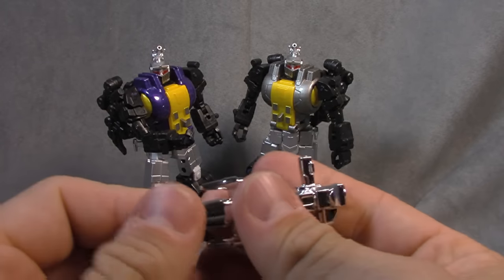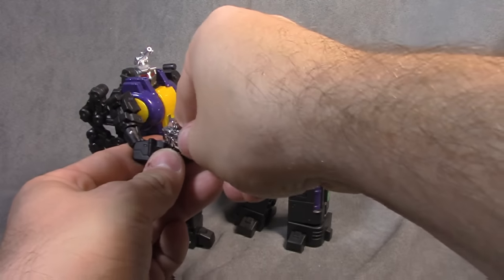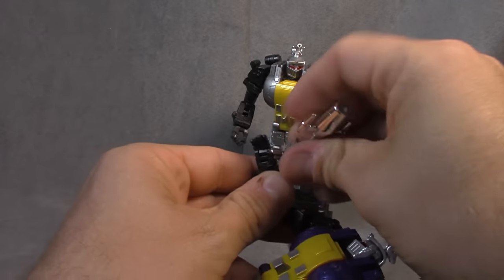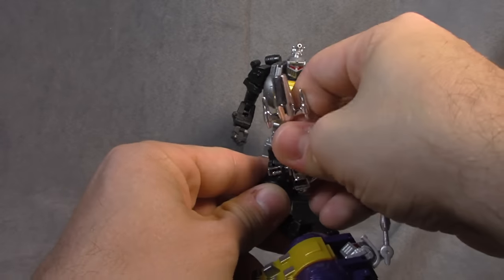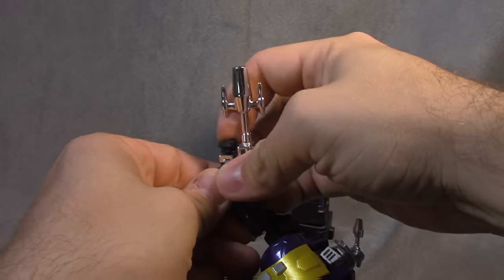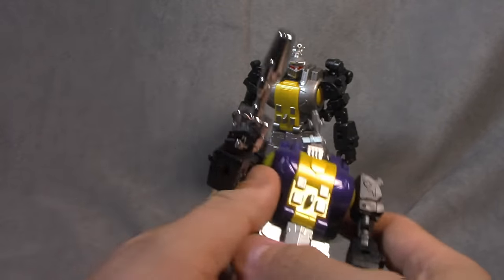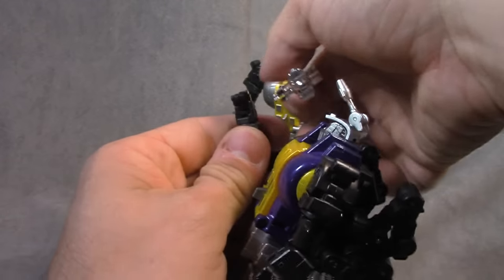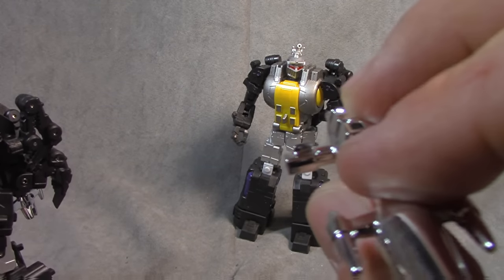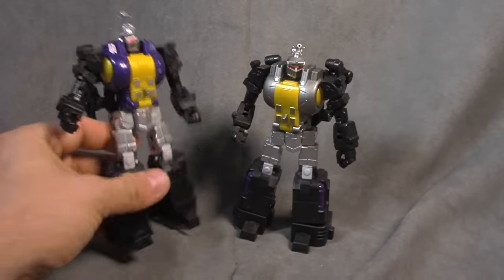They also have this chrome weapon, very G1. Looks good, chrome finish. Let's see if they've learned from previous mistakes in terms of tolerance. And it seems as though they have — that's pretty much a picture-perfect fit. Cheers to them for that, well done. That's an improvement because usually they have a way of botching that up. It did chip mine, so that's unfortunate, but whatever — still fine.